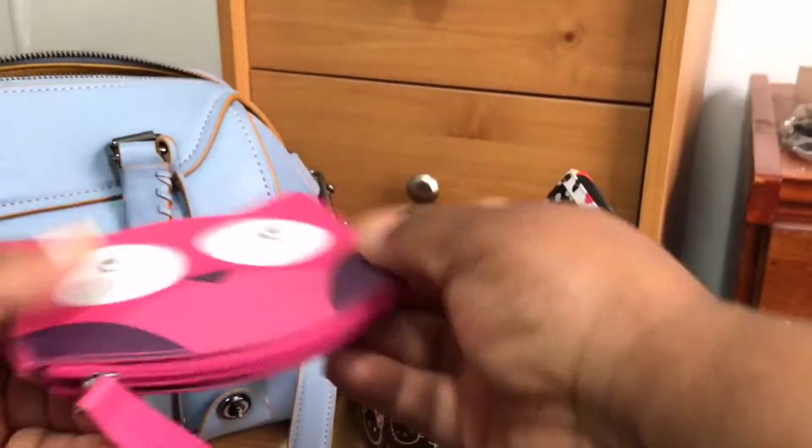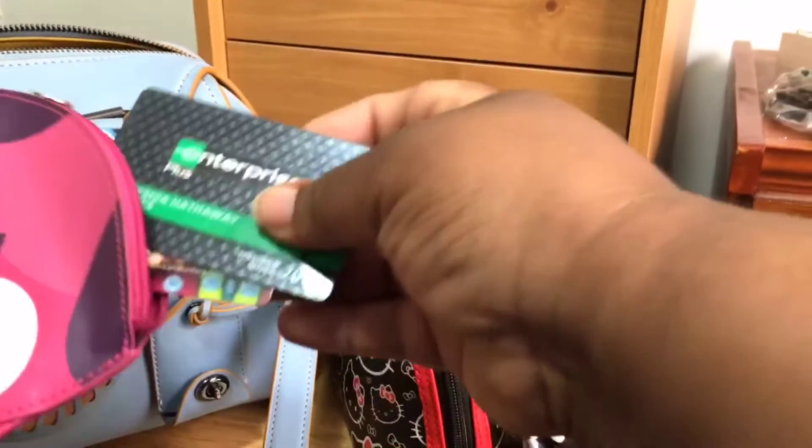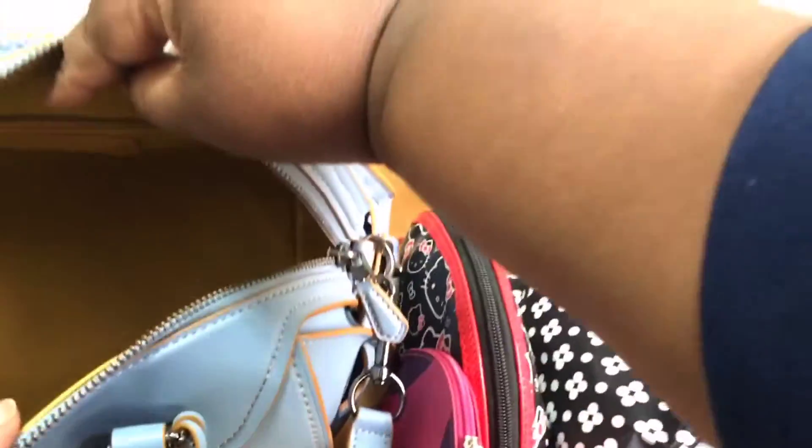Then I have this little owl coin purse but I actually keep my store cards in here — like rewards cards and everything. I keep those in here because I don't keep a lot of change, and of course it's a cute little owl. That's all I keep in there.